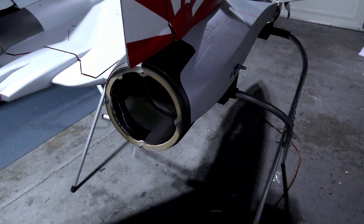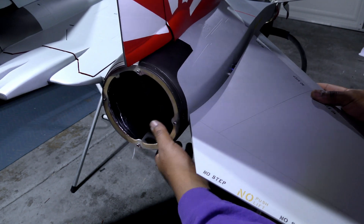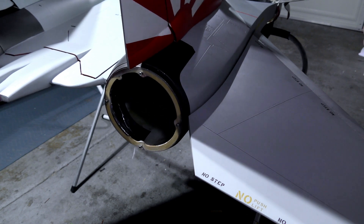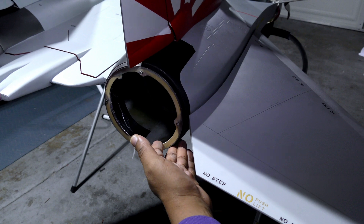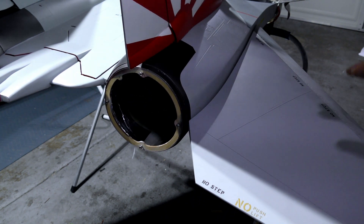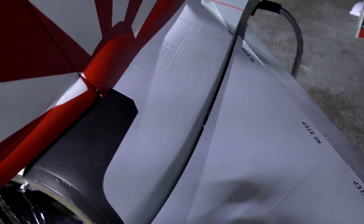Now it actually plugs in just fine. To install this, we stick it in the hole, get to the end point, engage the latch on the bottom, push that through, and you hear that positive click - that tells me the latch mechanism is engaged and this is not going anywhere. When we look at the movement it's perfect, there's no binding anywhere. You can see the servo arm there - it has perfect movement and barely comes close to the skin of the elevator without interfering at all.